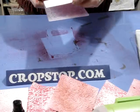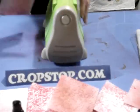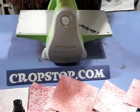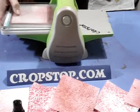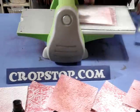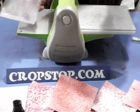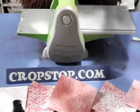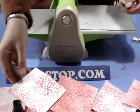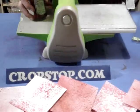Place your cardstock inside and run it through the Cuddlebug machine in the usual way. When you take it out it really does give it a completely different feel. So there you go — hopefully you can see that. So there's three different effects you can get using your Tattered Angels Glimmer Mist along with your Cuddlebug embossing folders.